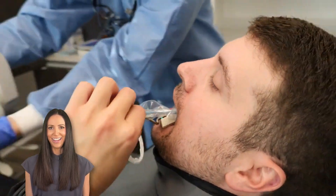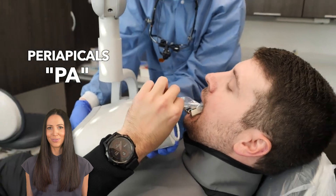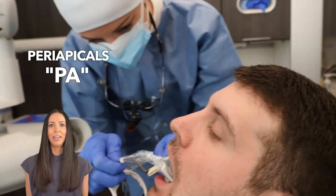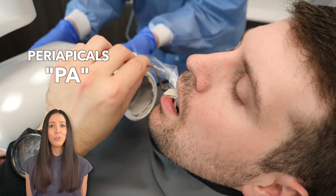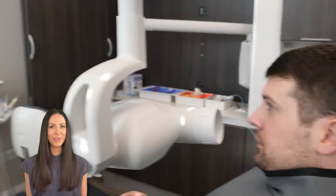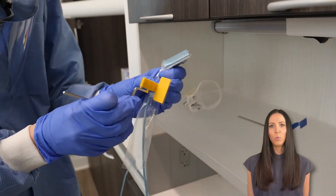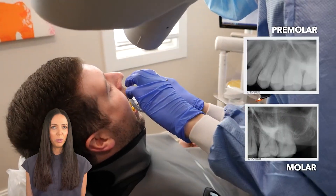Now we are taking PAs, which are also known as periapicals. They allow us to see the entire root and the area all around it, like to check for an abscess and the health of the tooth in general. Now that we're finishing up with the front teeth — the anterior teeth — we've moved on to the back teeth, also known as the posterior teeth, where we take two in each quadrant: one for the molars and one for the premolars.